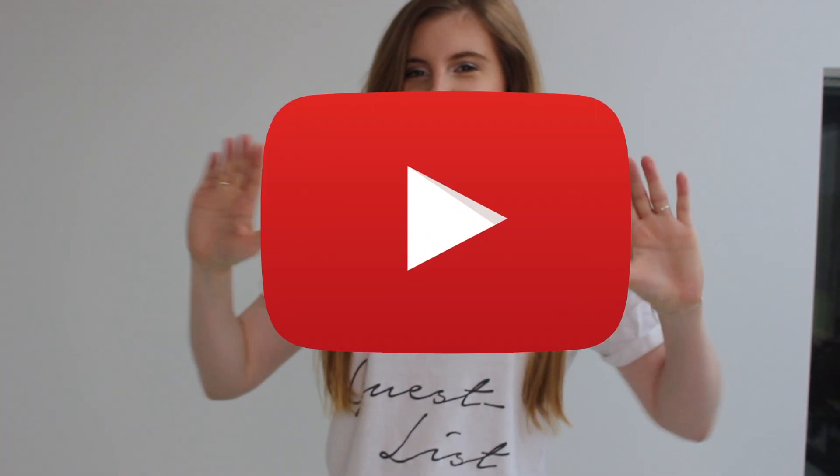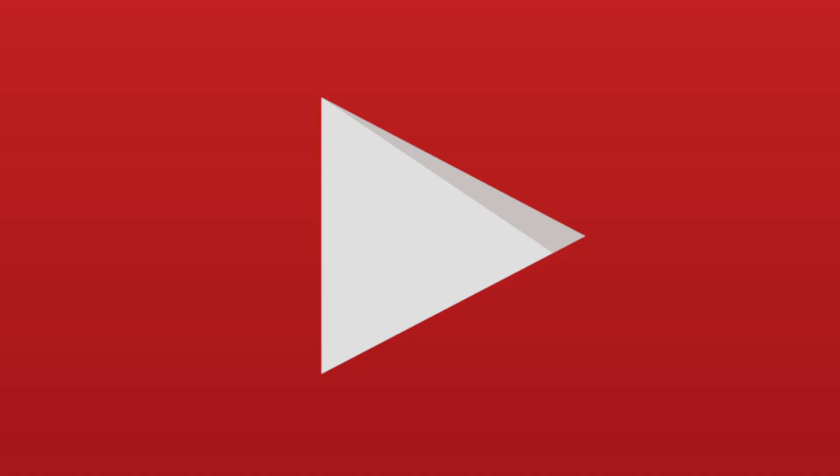Hi, I'm Natty and you are watching YouTube. Hey guys, so today I'm going to be turning myself into the Grinch. So this is going to be interesting and let's just see what happens.